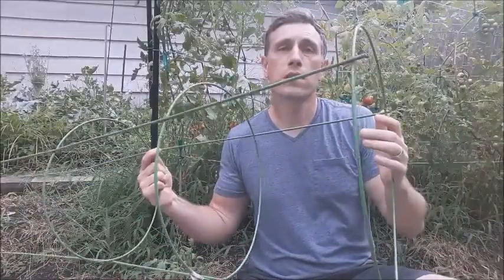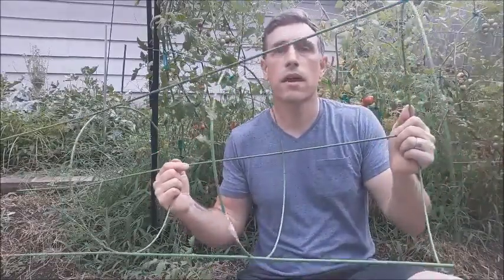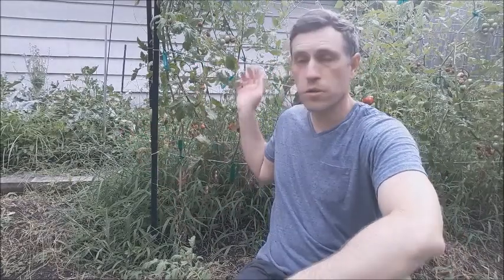If you've ever been to a garden center or nursery, you've probably seen something like this — they market these as tomato cages. The problem is they're only about three feet tall, so they're great for peppers and small bush tomato plants. However, if you're going to be growing something like the heirloom or open-pollinated tomatoes behind me, these tomatoes are going to be growing seven to eight feet plus tall. You can build your own cages that are seven or eight feet tall, but that's a lot to store when you're not using them — it's going to be very cumbersome.